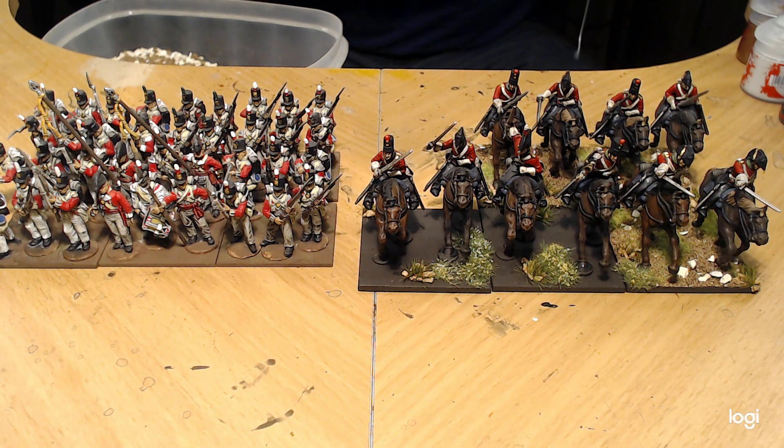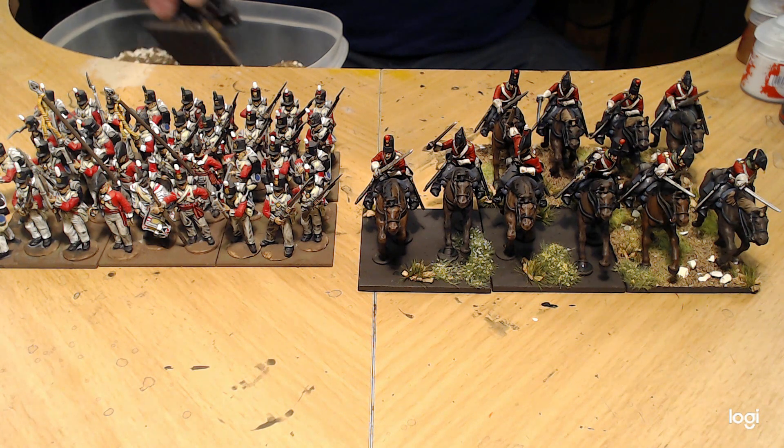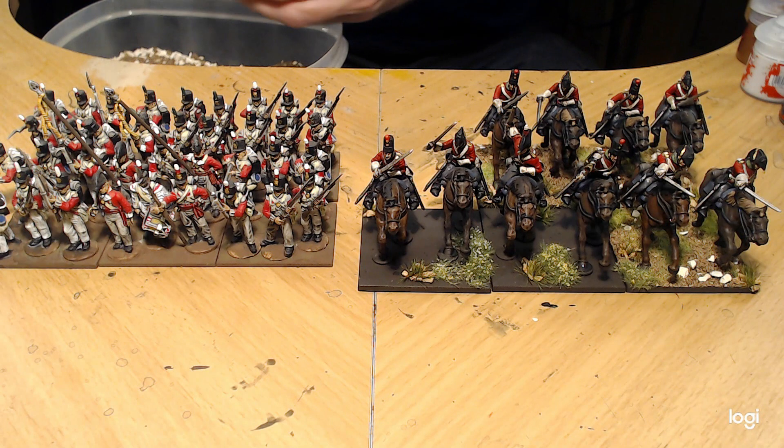I'm hoping to get these dragoons done. I'm basing these for Warlord Games' Black Powder. I like using Black Powder for Napoleonics — I find it's easier for me to teach new players how to play, and I like the scale of it. I've got a big gaming table in our new house, so once these guys are all done I can put on some bigger games.